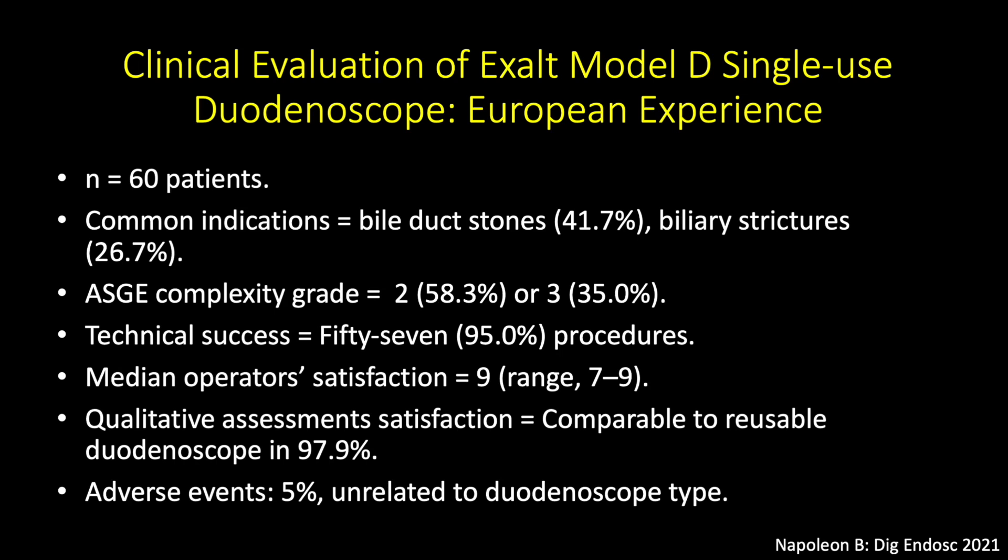This study evaluated the performance of Exalt Model D single-use duodenoscopes in Europe. Again, this study comprised 60 patients who underwent ERCP for common indications that included bile duct stones and bile duct strictures. The technical success rate was 95%, with a median operator satisfaction score of 9 out of 10. In qualitative assessment, endoscopists reported that performance was comparable to reusable duodenoscopes in the majority of cases. The adverse event rate was 5% in this study.